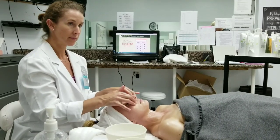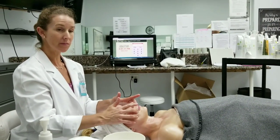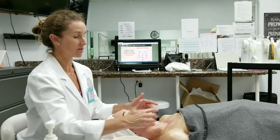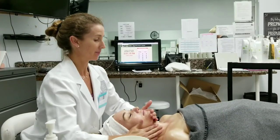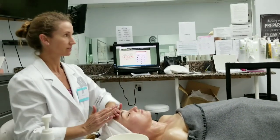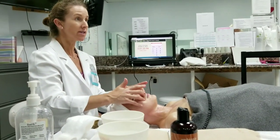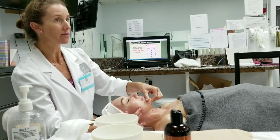How much is the grapeseed oil for retail? It's approximately $22. That would be your wholesale price. And if you were to come down for a seminar or go on a webinar, you'd get 10% off of that as well.